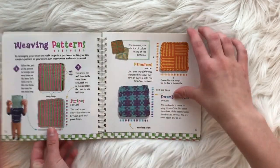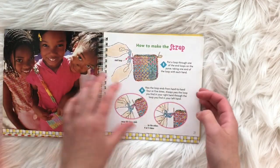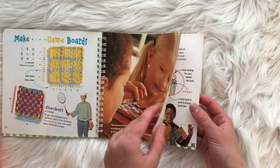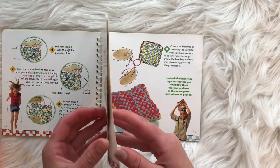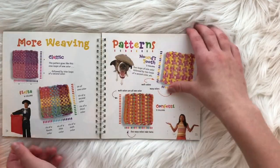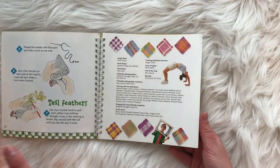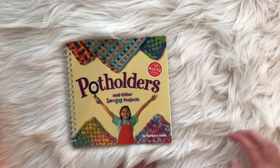You can also make picture frames, weaving patterns, a woven purse, straps, purse patterns, game boards, loopy edging, a big bean bag, houndstooth patterns, a little loopy chicken, and tail feathers. It seems like a really cute book and I think I'll use it to figure out how to make something.